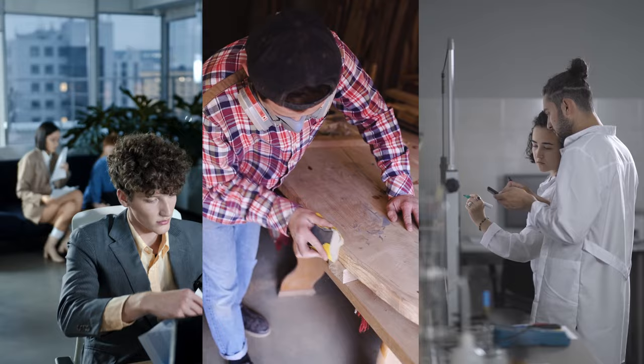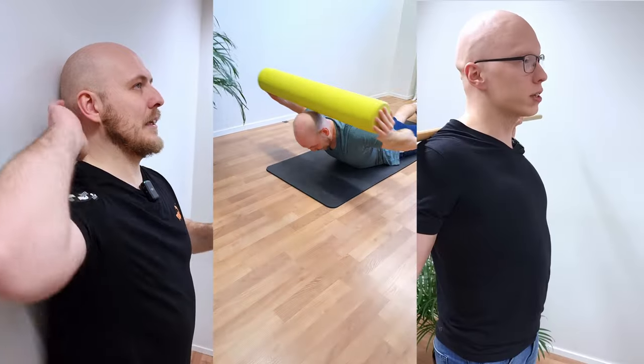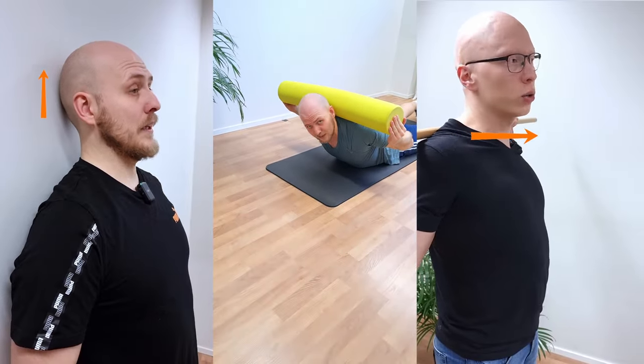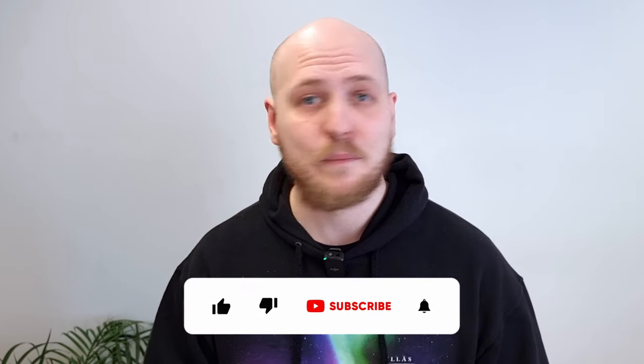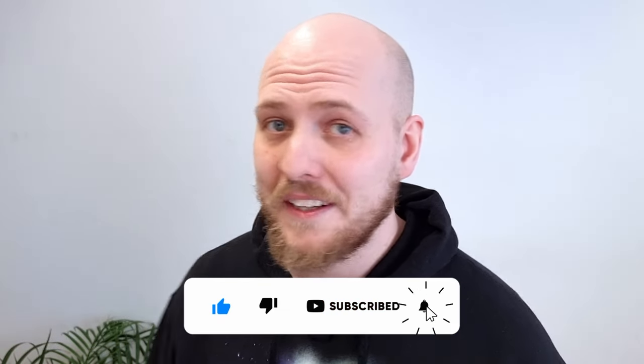Preferably do this daily — it's an excellent exercise to do at work to get your blood flowing and get a little bit of movement in. Remember that stretching is only a part of your neck and shoulder health, and there are lots of tips and tricks that will help you. If you want to learn more, remember to subscribe to this channel and we'll see you in the next video.